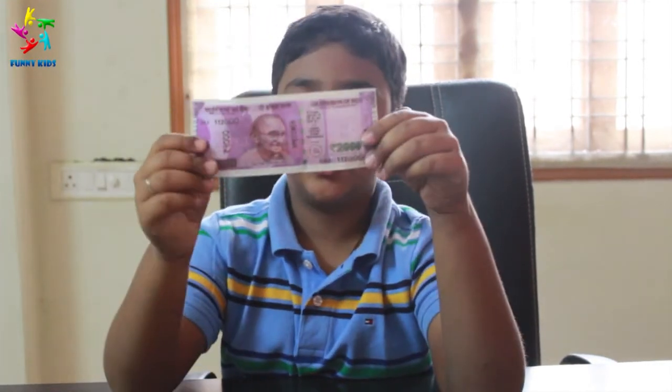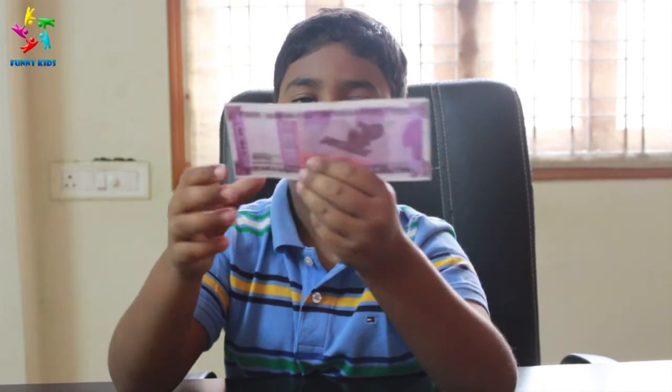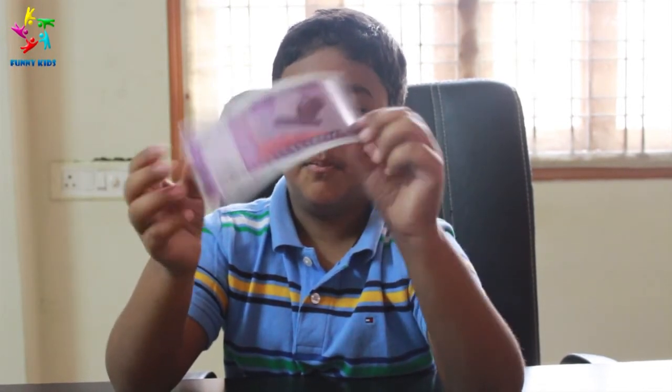We have 200 rupee notes. On the back of it we have a satellite image.